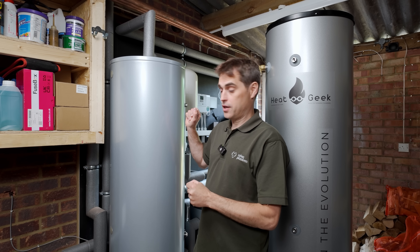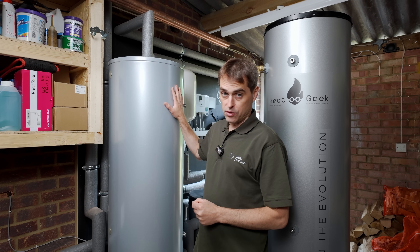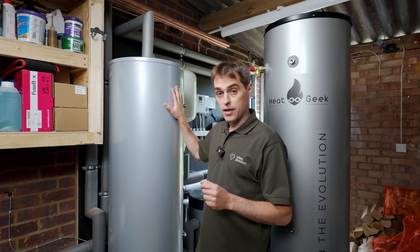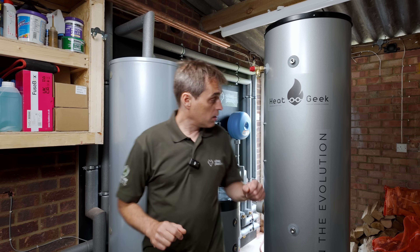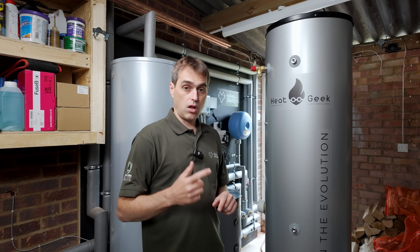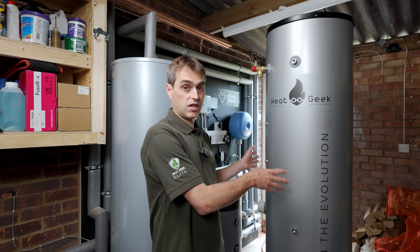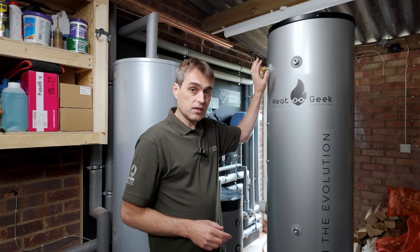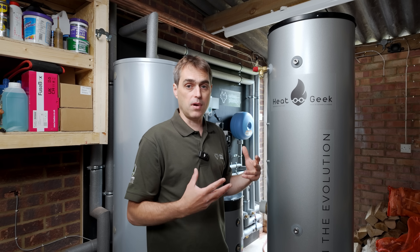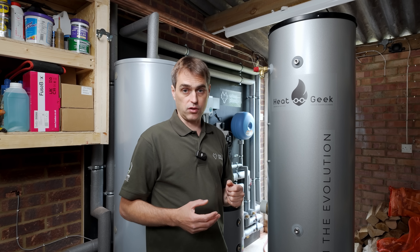This is my existing Joule cylinder. I've been using it for the last 8 months — 200 liters of capacity, 50 millimeters of insulation, and a heat pump heat exchanger, so a larger coil. This is the Heat Geek cylinder — also 200 liters, also 50 millimeters of insulation, and the same diameter of 470 millimeters. As you can see, it's quite a bit taller because the heat exchanger inside is much bigger, so we need more volume inside for the same amount of stored water.